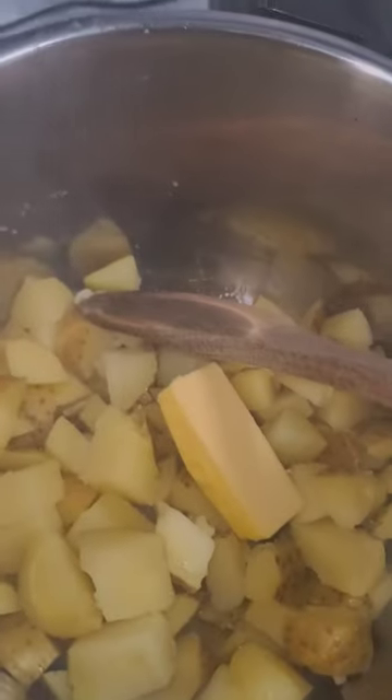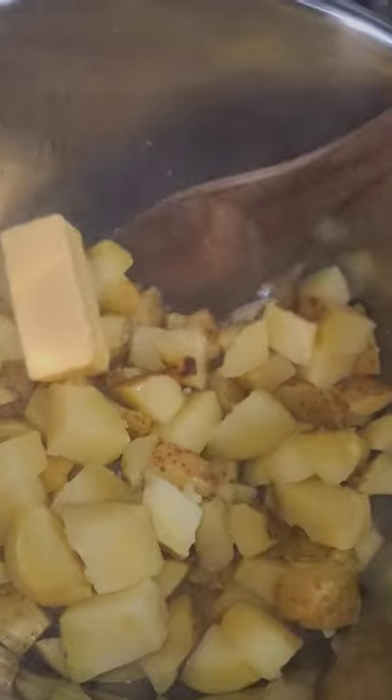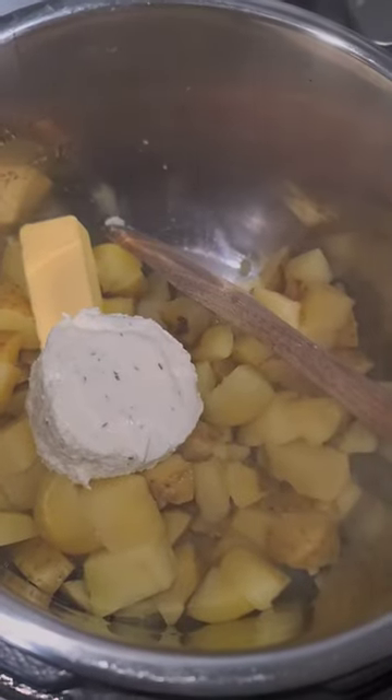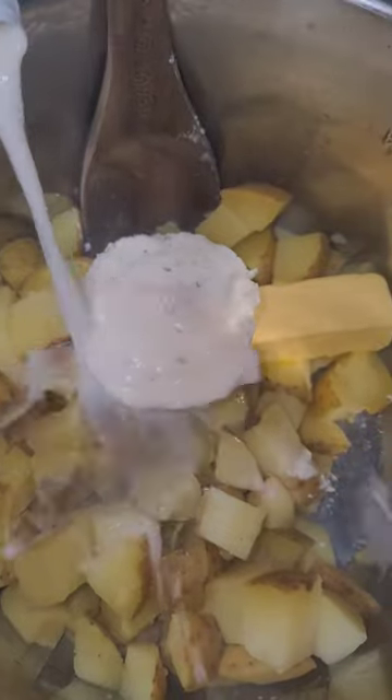Quick release, then drain that liquid out. Go ahead and add your two tablespoons of butter. Add one of these — ours was garlic and fine herbs — put that right into your Instant Pot, and add a quarter cup of milk.